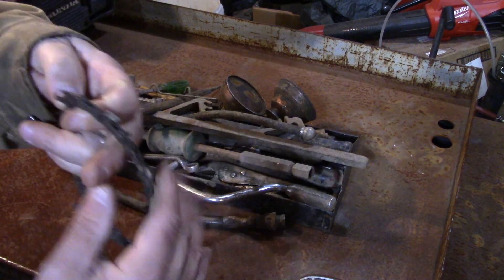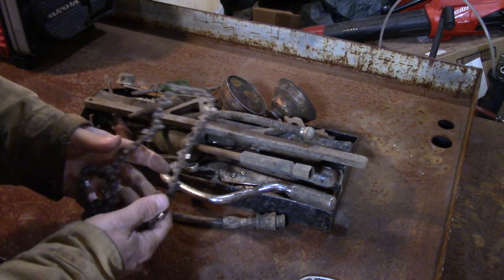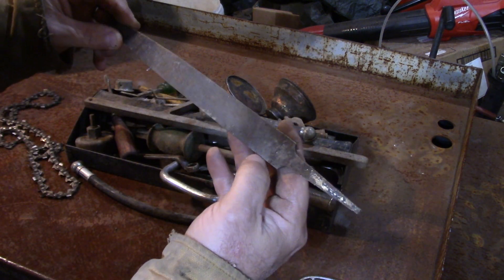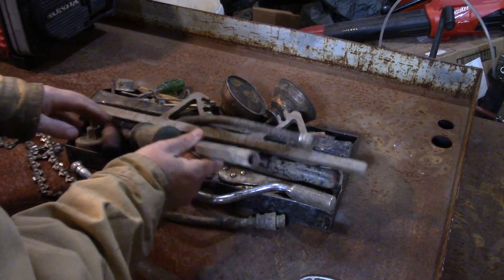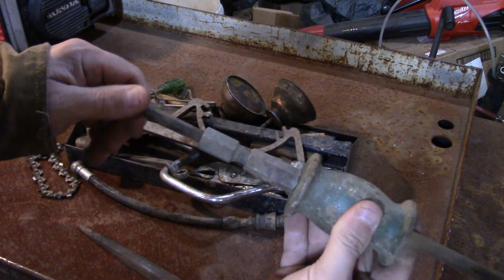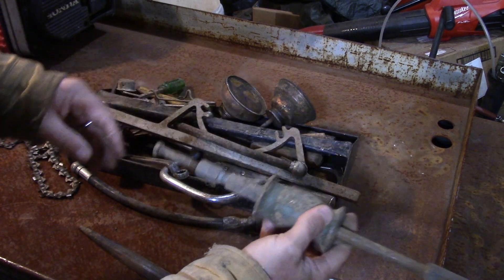Chainsaw chain — I took this because it looked like there was a fair amount of teeth on there. Here's a file — this one is a Heller, made in USA. This is a small puller; it's threaded so I'll be able to use this. These are pretty handy.